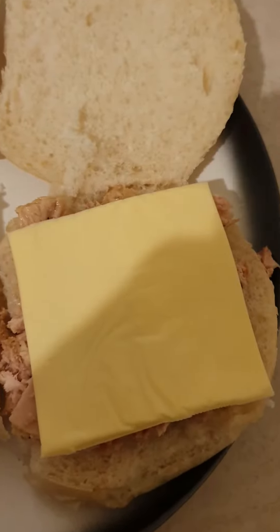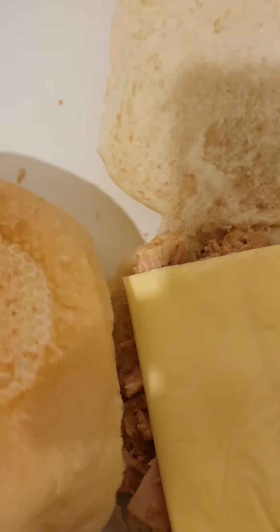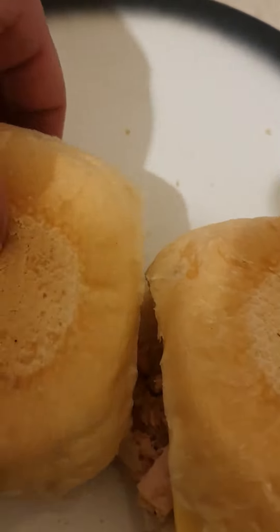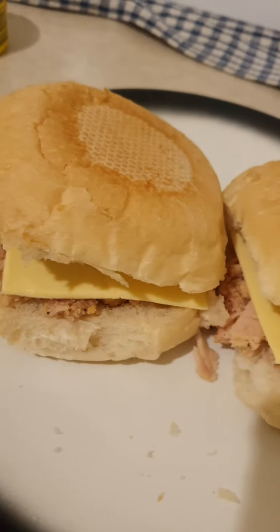Yummy, I'm just cooking. Bon appétit! Thanks guys for watching. See you later.